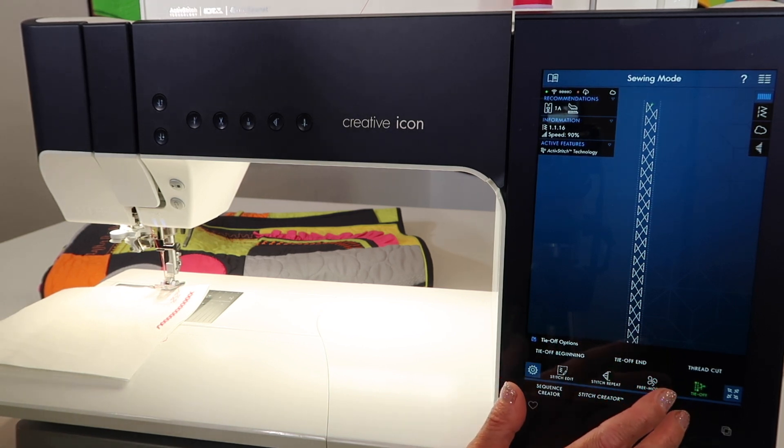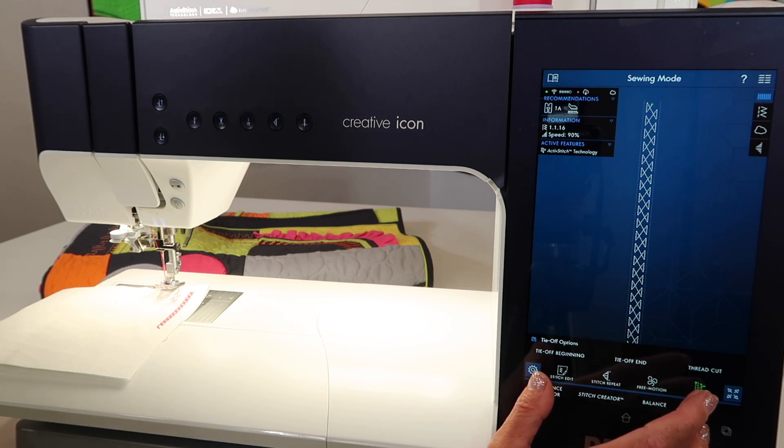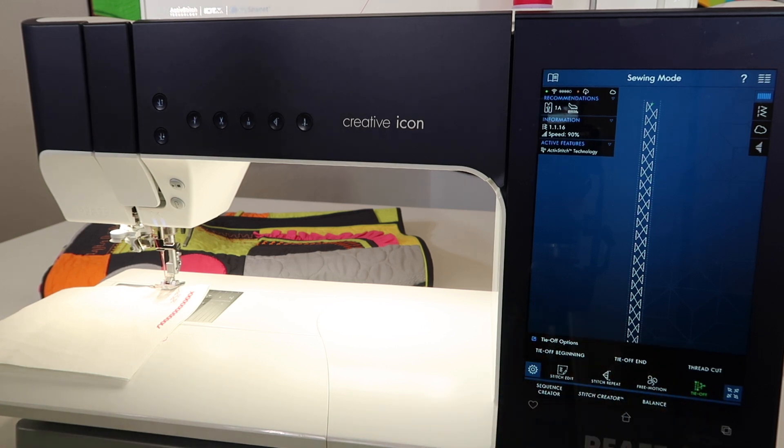That way you don't forget to use it when you actually sit down to sew. I know there's a lot going on in this machine, but it is nice to have them all at your fingertips. The Faf Company and this particular machine, the Faf Creative Icon, has so many options and different ways of doing it.